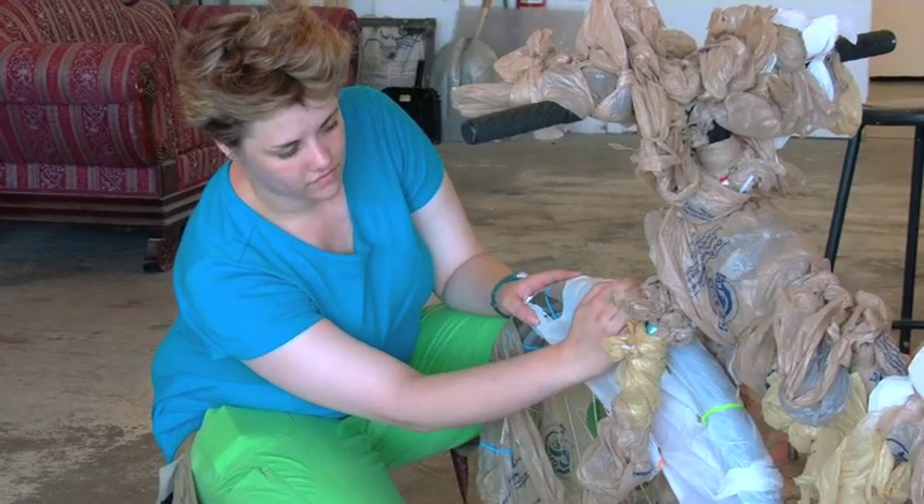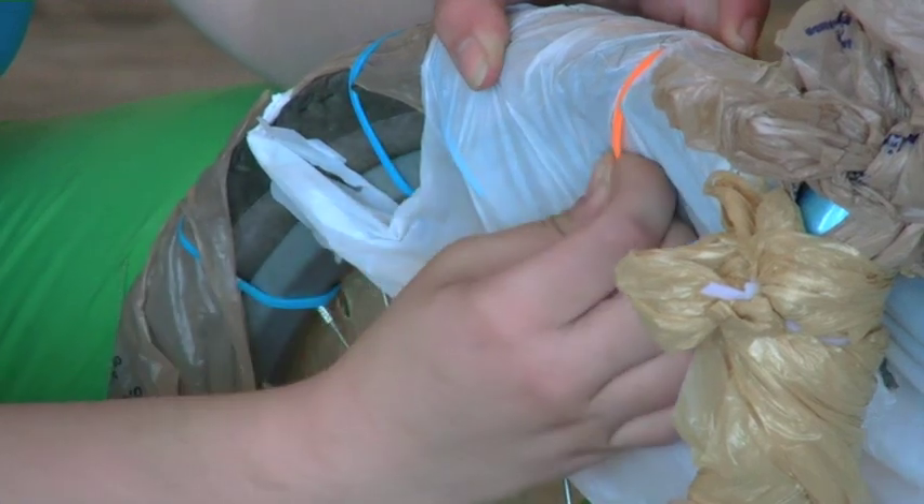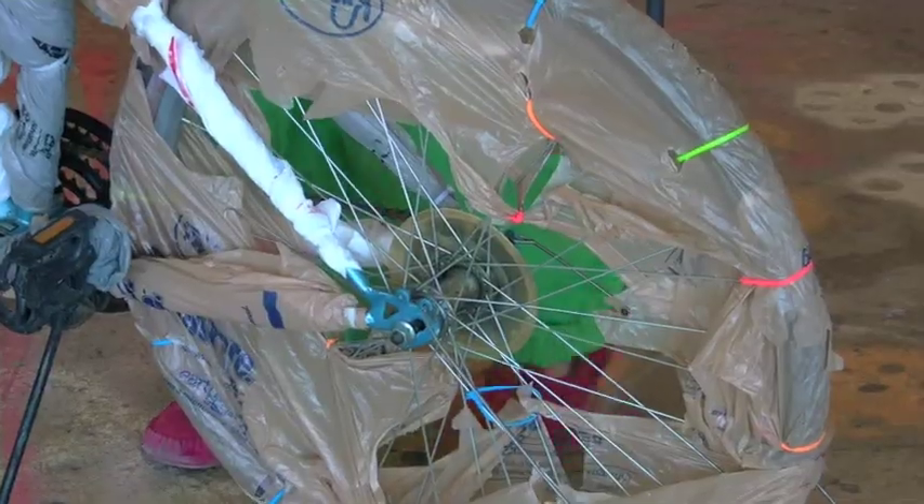It turns out that we both recycle plastic bags, and we had hundreds of plastic bags just lying around. So we decided to use them to make a plastic bike. By the end of the parade, the tires are just going to be down to the zip ties.